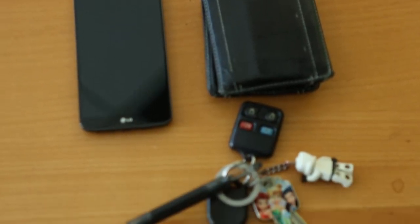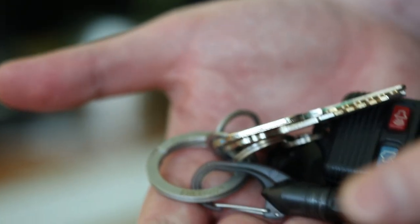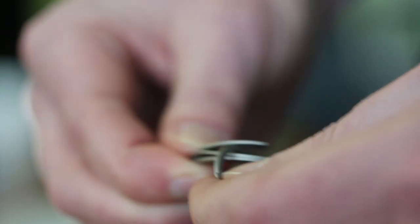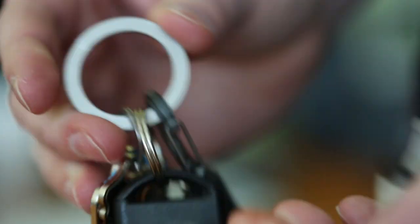What are we looking at here? Let's start with my keys. Do you have a problem with keychains, Aaron? I do. Is it banging up your fingernails? It is. Well, check this one out. This is the FreeKey keyring system. With the press of a finger, you're in business. Incredible!